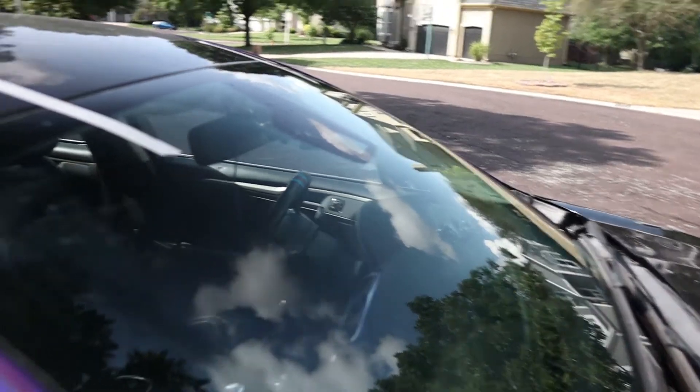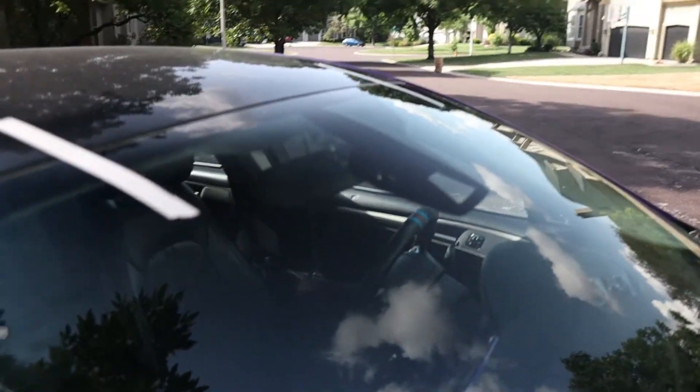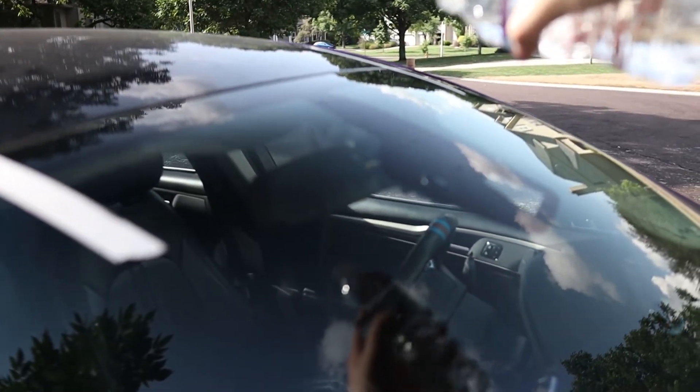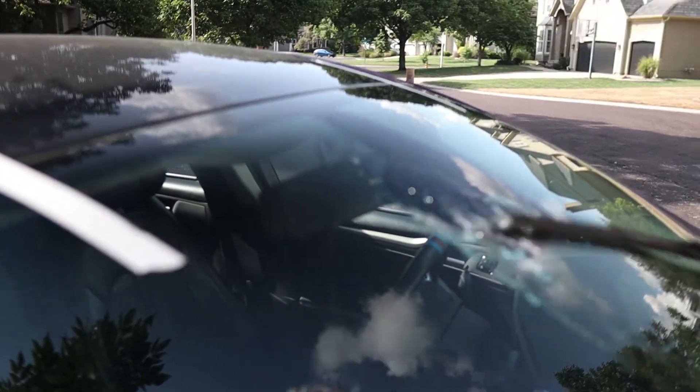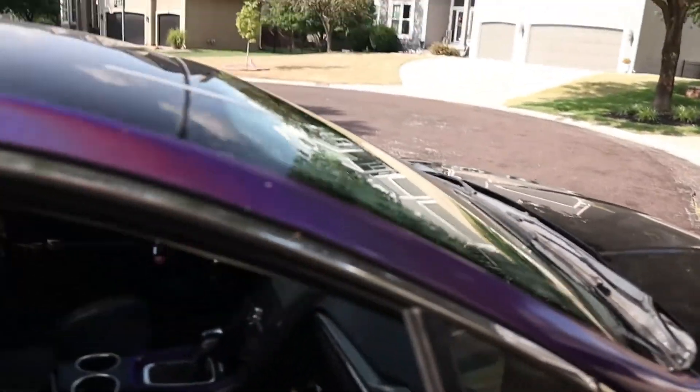I want to show the sensor here for the rain-sensing wipers. If I dump a little bit of water on it, the wipers kick on — so that's already functioning. We just have to do the calibration for the camera.